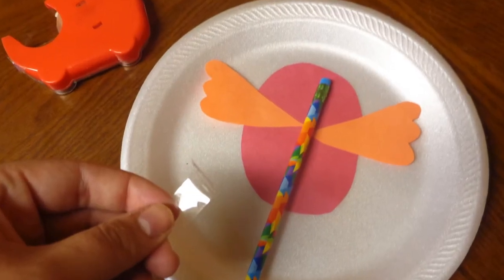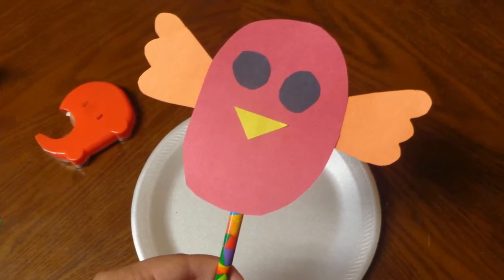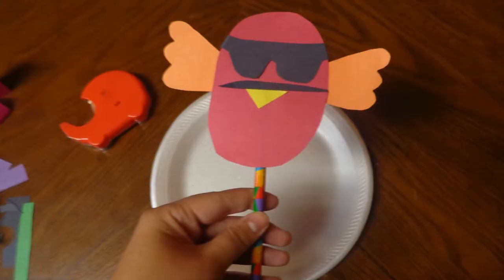Turn the owl over and use a piece of tape to attach it to a pencil. Or you could use popsicle sticks and make a puppet instead. Now you have a Hoot Owl Pencil Topper.